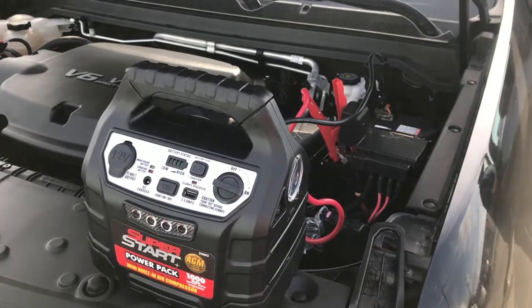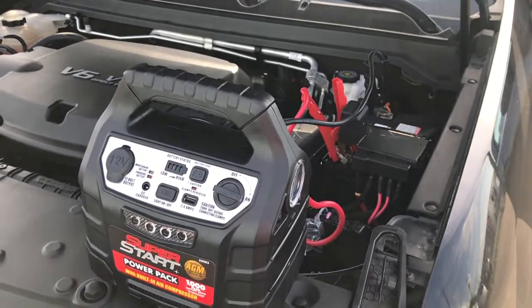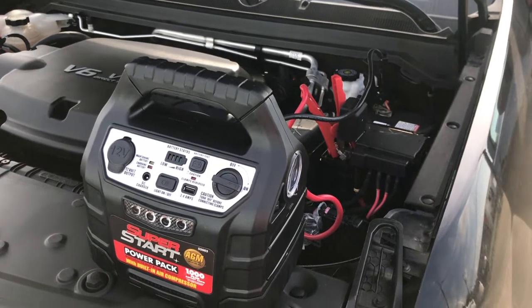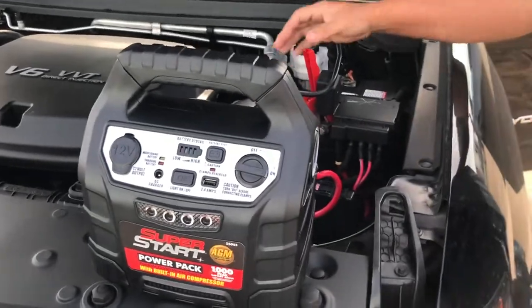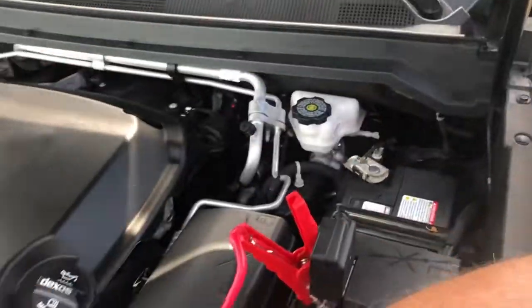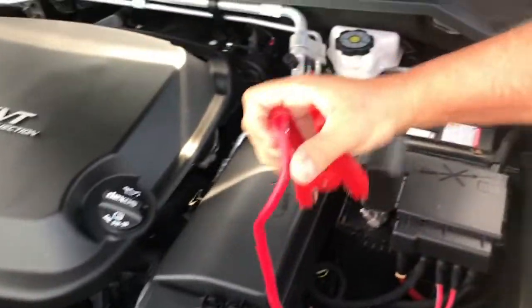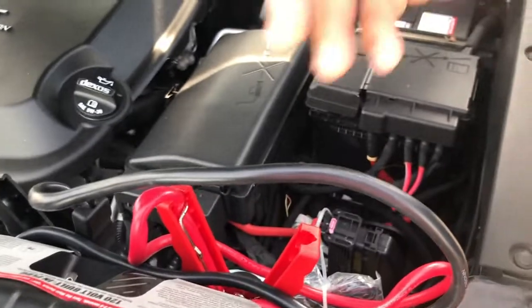Forgot the keys, people. So I got the keys. This battery box will start anything — it'll start diesels and everything else — and then you're just going to disconnect it. Disconnect the ground. It doesn't really matter how you disconnect it; you disconnect it and everything's good.